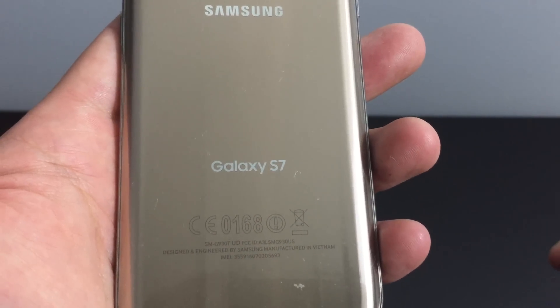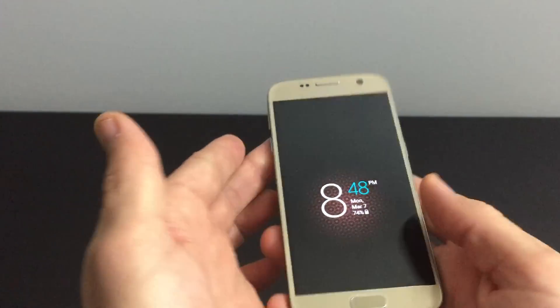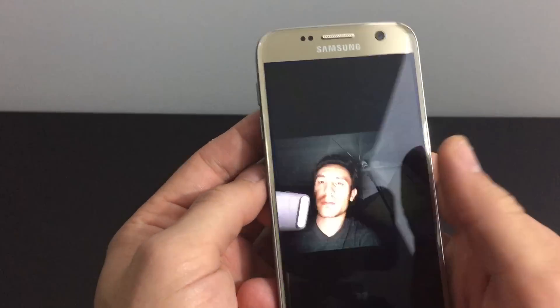I have my Samsung Galaxy S7 here and I want to show you something pretty interesting in regards to the front-facing camera.